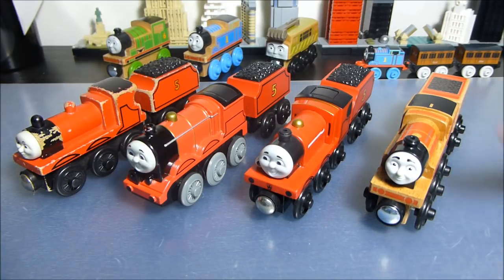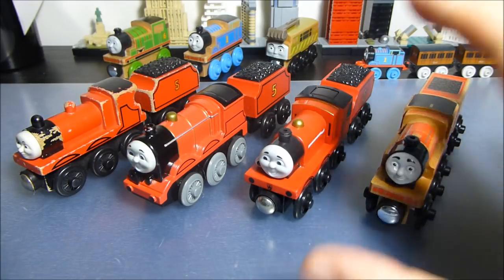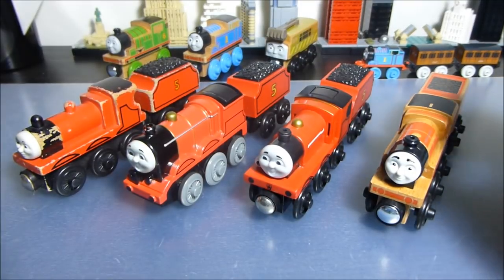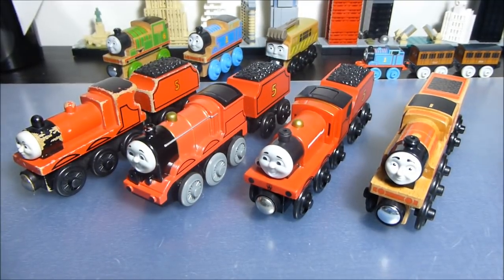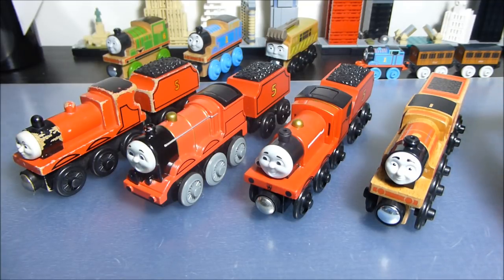The main feature of this review is the new 2018 Thomas Wood James. We're going to talk about the older ones in passing, and if you want a full detailed view of those, go back to my old channel — linked on my profile, Trains Extreme — where I talked about all my old Thomas Wood and Railway stuff.